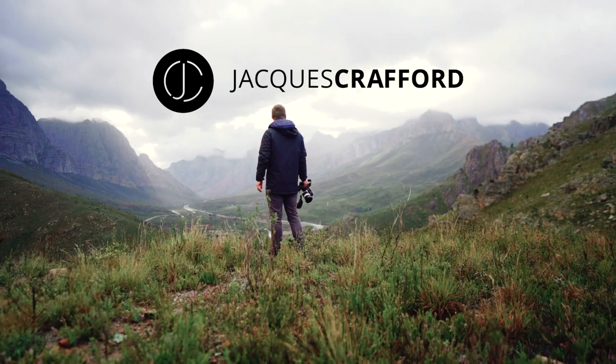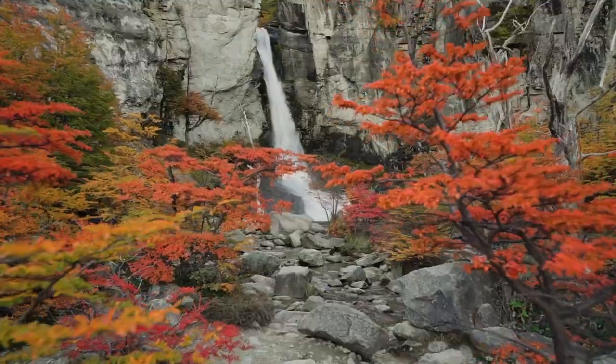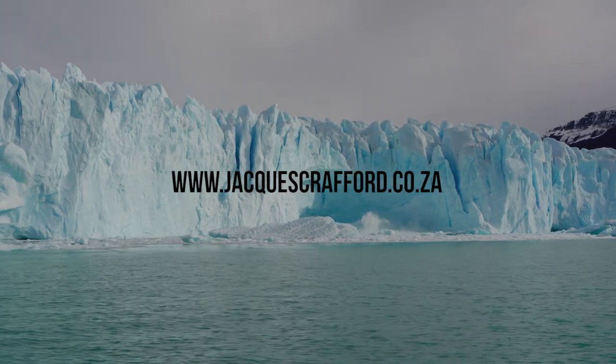What's up Alpha Universe, Ja Craft here with another exciting tutorial. First of all, a massive thank you to Sony for making this possible. For those of you who don't know me, I make videos for a living. I specialize in tourism, travel and adventure films. Check out my website and Instagram for more info and updates.